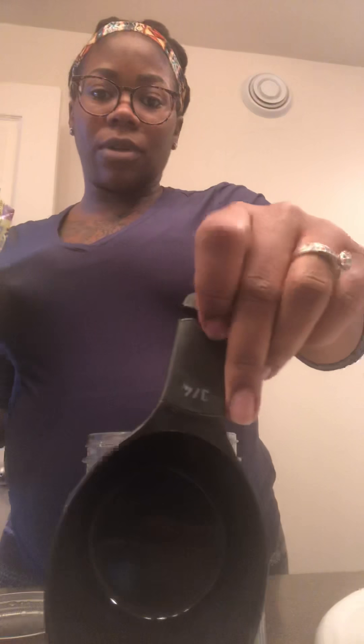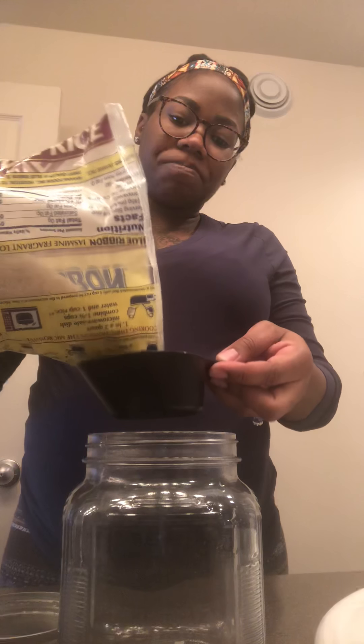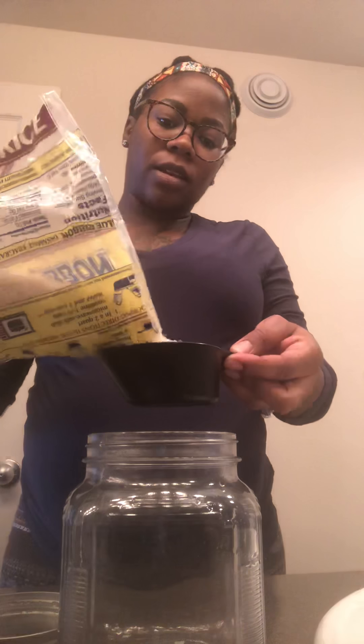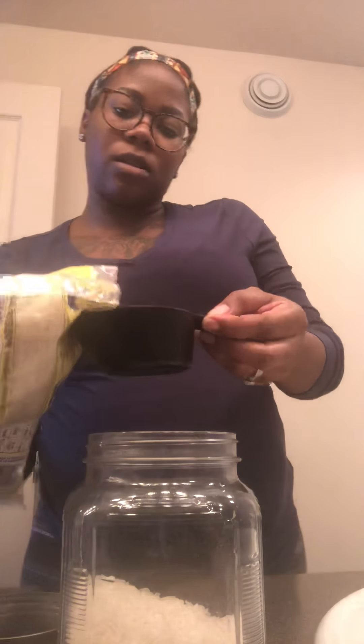Usually I use my measuring cup. I guess I'll do that today. The last time I did it last week, I didn't measure at all — I just kind of eyeballed it. But mine is a three-fourth cup and I just put two of these in it. Then I fill the water up all the way.